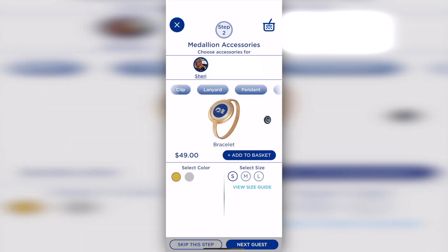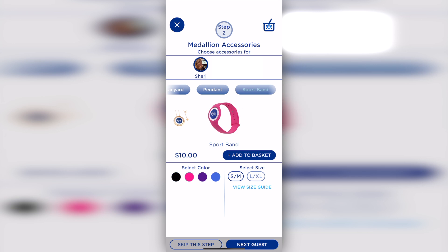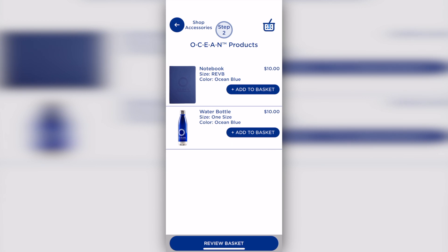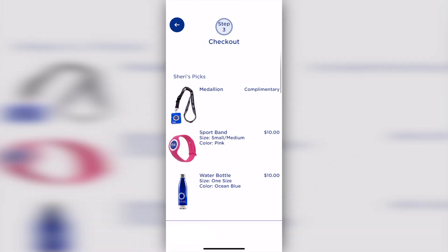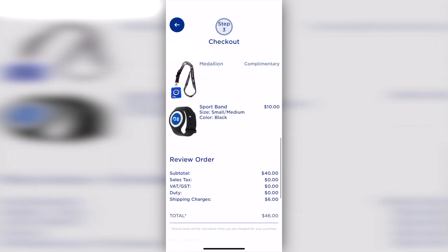Then it's time to order your Medallion accessories, which are optional, but that's the fun part. Princess will send you a complimentary lanyard if you don't wish to buy a clip, a bracelet, a sport band, a special occasion lanyard, or even a pendant. It was super fun to shop for the accessories. In our family, we all chose sports bands — mine is pink and the boys went with black in their corresponding sizes. Once your accessories are ordered, you're all set.